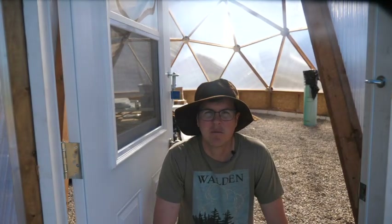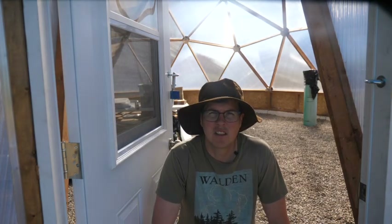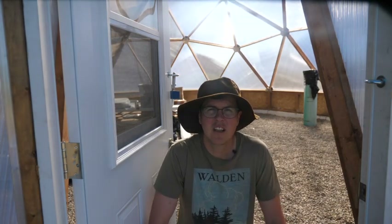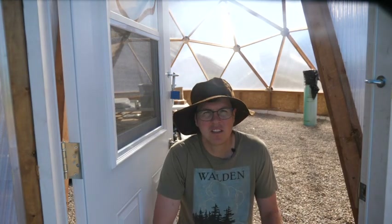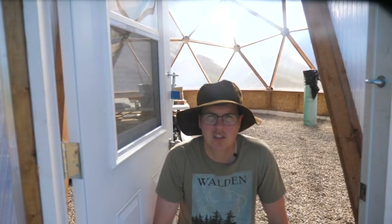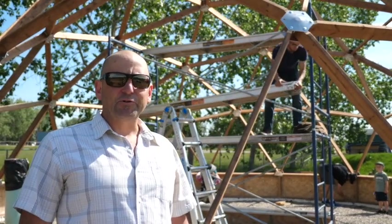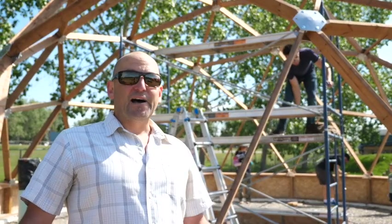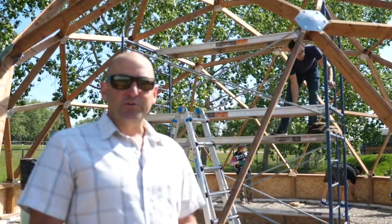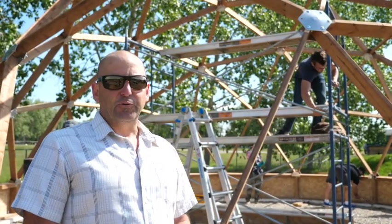Jim Jacobs from Safe Blue Fire and Safety just down the road was one of our amazing volunteers. He actually DIYed his own dome in the past and can speak to the incredible strength of the shape. He shared that a tornado went right by his place shortly after he built it and took all kinds of damage to his house and shop, but the dome was fine afterwards. It stood up to the wind no problem, and it's been through many windstorms.